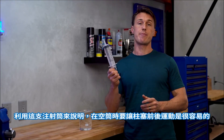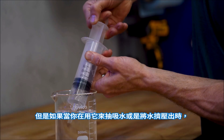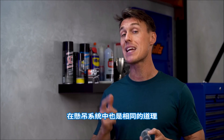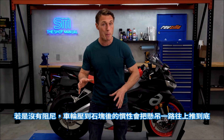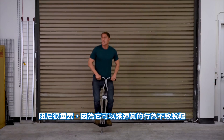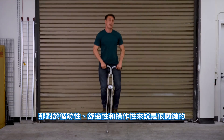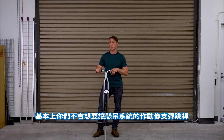Take this syringe — it's easy to move the plunger back and forth when it's empty. But when you're drawing water up into it or trying to force water out, it's harder to move the plunger due to the water's resistance to flowing through the tip. The same thing is happening in your suspension. Without damping, the inertia of a wheel hitting a bump might push the suspension all the way up through its stroke, and then it's going to pogo back uncontrollably. Damping is important because it keeps spring action in check, which is critical to traction, comfort, and handling. Basically, you don't want your suspension behaving like a pogo stick.